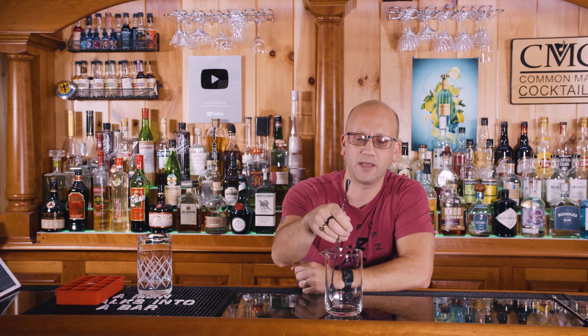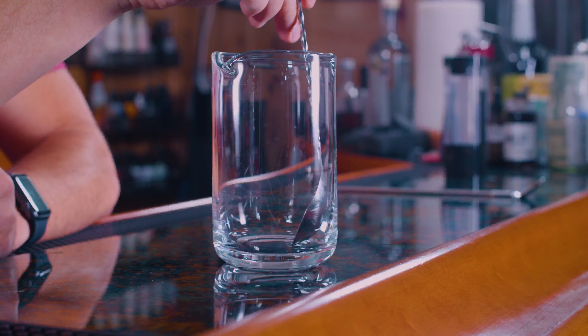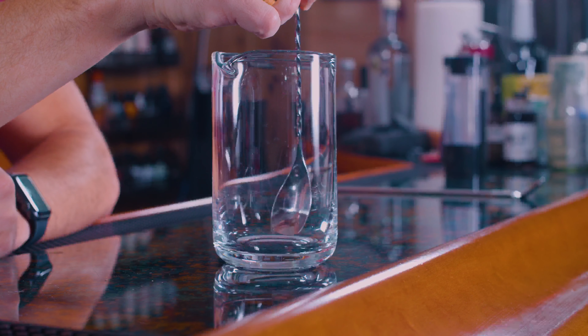Some people hold it here, some people hold it here — this position is awkward to me, but I could probably get used to it. You're always going to have the flat of the spoon against the glass.